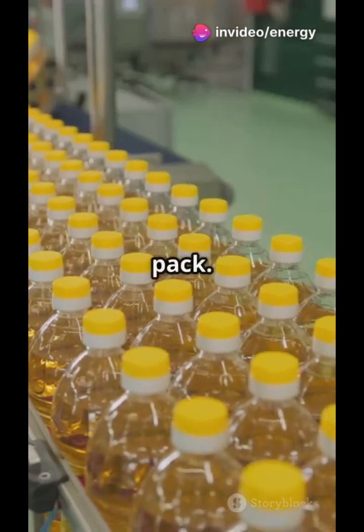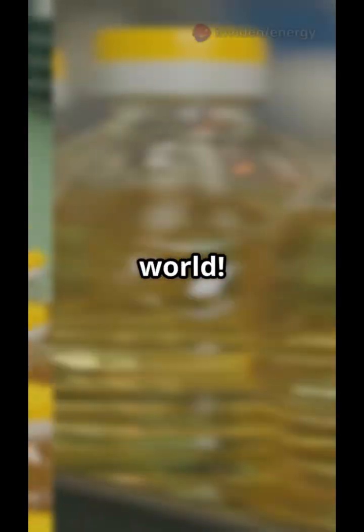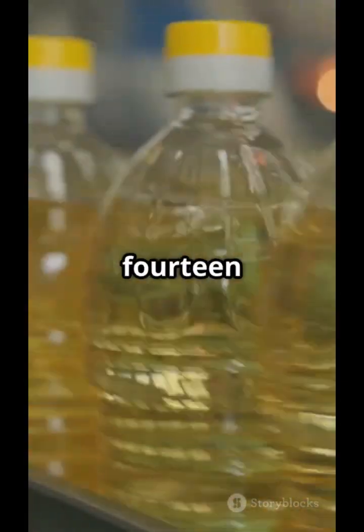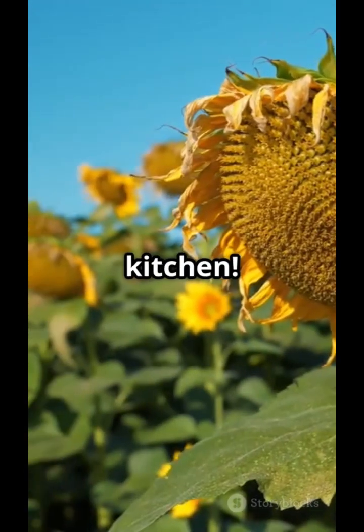The oil is cooled down and prepared for packing — into bottles, cans, or pouches. It's then labeled and shipped around the world. From seed to bottle in 14 steps: cleaning, pressing, refining — and boom, pure sunflower oil in your kitchen.